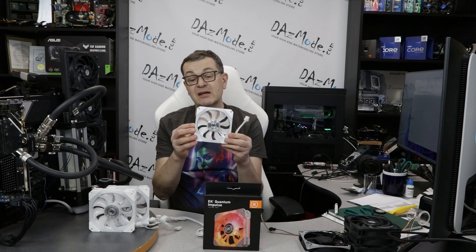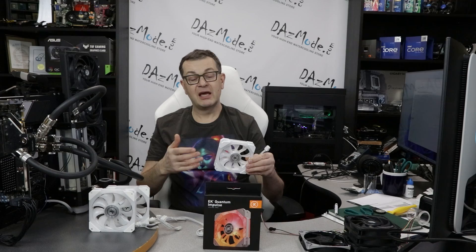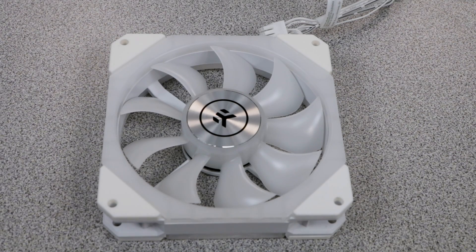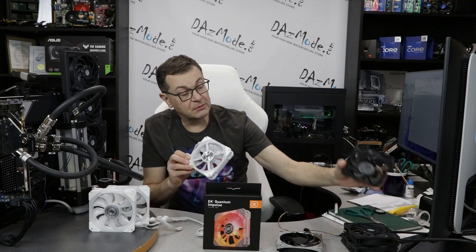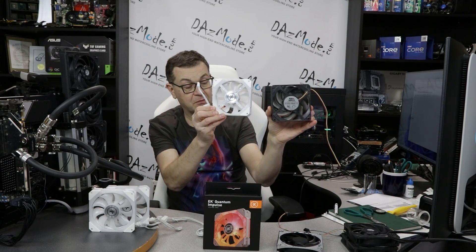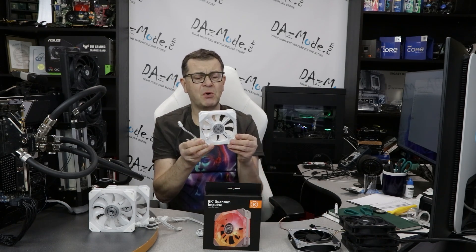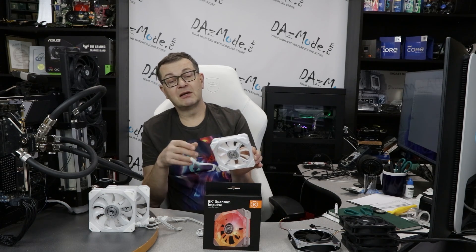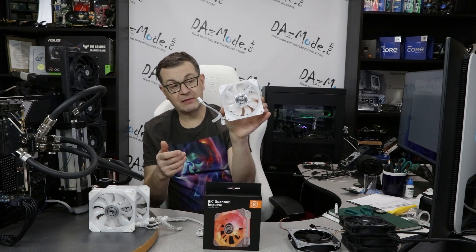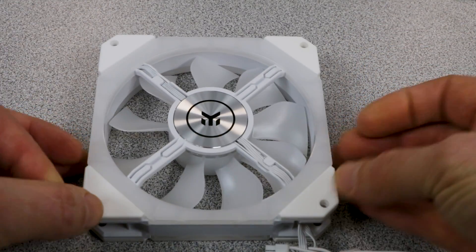Usually if you see that turbine-type blade shape, it theoretically indicates the fan will work well on radiators. Something like the EK's wide blade design usually looks really good as a case fan because the big blade can throw a lot of air — it just doesn't create a lot of pressure. Another interesting design feature: look how small the hub is on these fans compared to Gentle Typhoon or Alphacool, where the hub is bigger. A smaller hub leaves more space for the blades, so more air goes through the fan in this form factor.